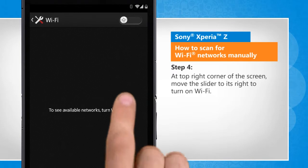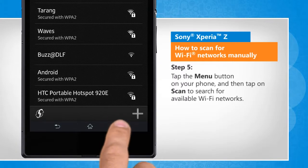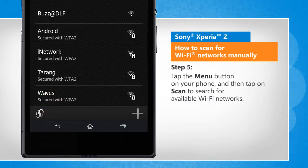At the top right corner of the screen, move the slider to its right to turn on Wi-Fi. Tap the Menu button on your phone, and then tap on Scan to search for available Wi-Fi networks.